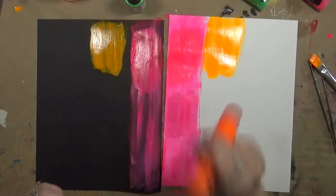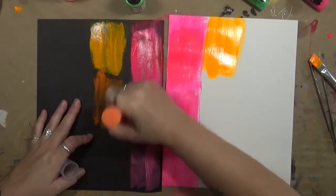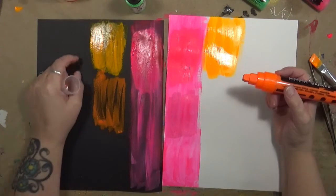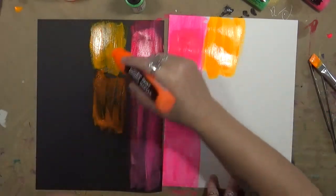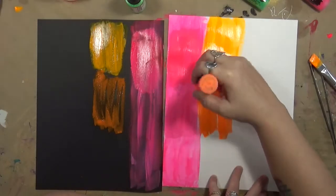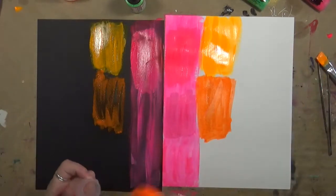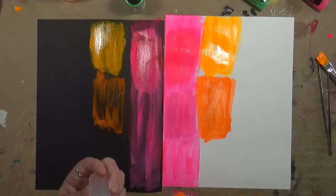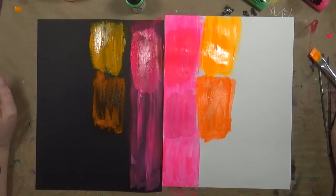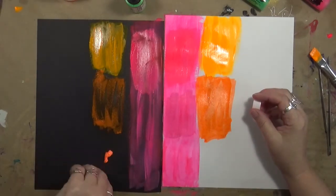Let's see what the Liquitex looks like — make sure it's all shaken up. This looks more like just a regular orange versus the Golden, which looks a lot brighter, especially on the black. It's okay on the white. I think if I had to use these I'd probably use them on my journal pages, maybe over other acrylic paint, but definitely on white. Oh wait — I've got the neon acrylic right here. I'll bet this is similar to the other one — though that looks more like a peach, doesn't it?